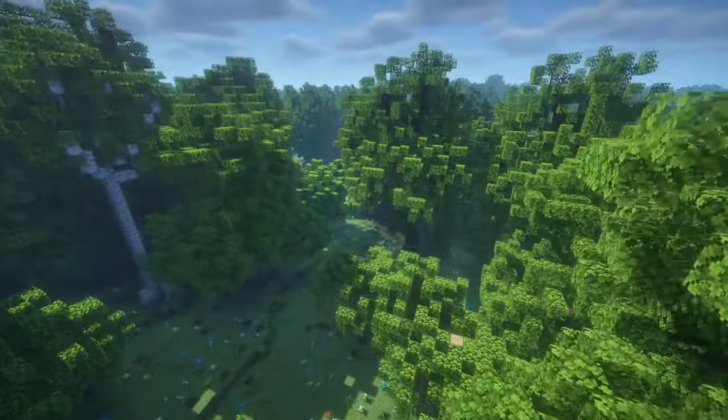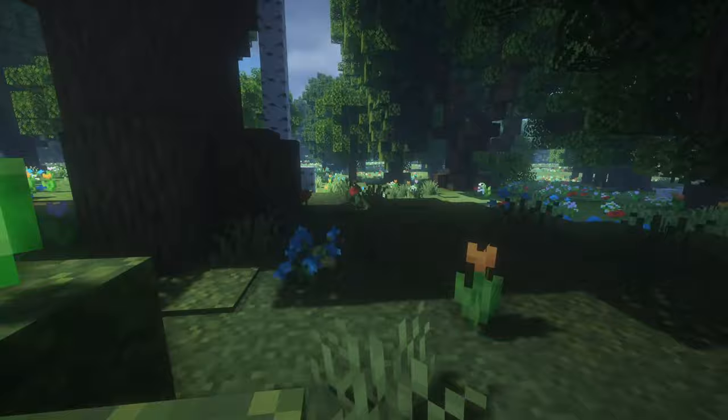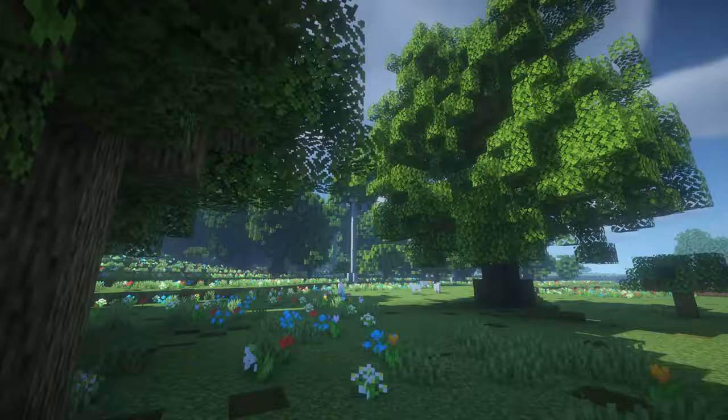Hello everyone and welcome back to another Builds for Every Block video. Today's block of choice is actually a multi-block selection because I feel I should group them together. Those are the bee blocks, which include beehives, honeycomb blocks, and honey blocks. The reason I grouped them together is because they all require the use of bees somewhere along the line of creating them.